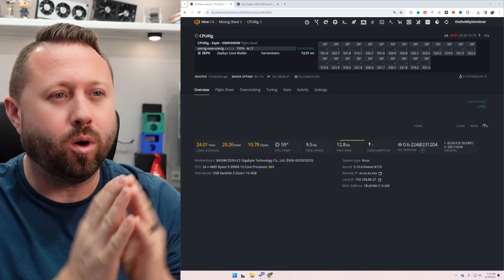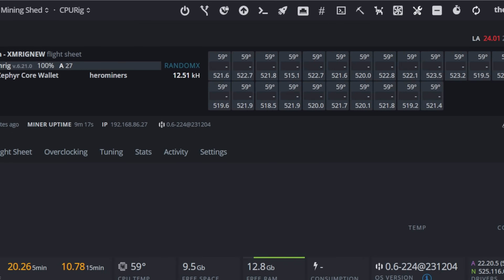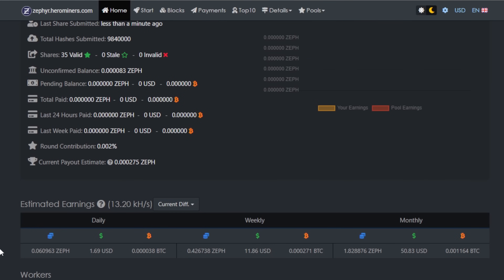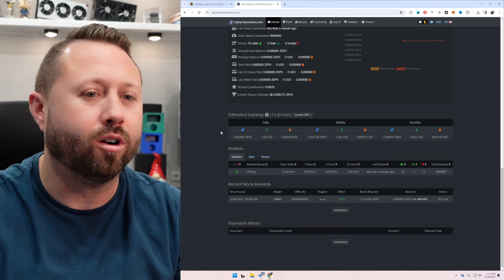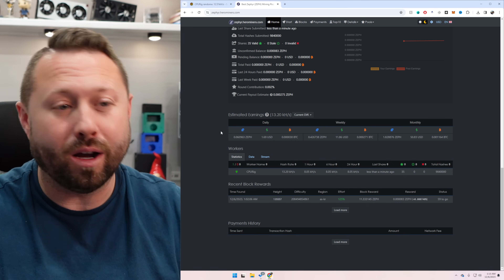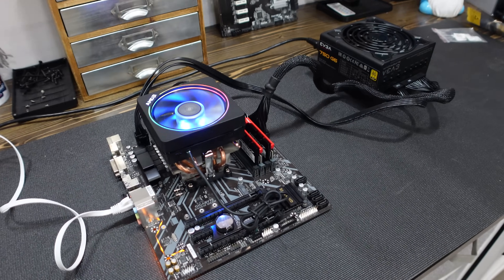We've been up and running for about 10 minutes now. I did remove the 2060, and we're at about 12.5 kH/s on the RandomX algorithm. In HiveOS we're just below 60°C — leave a comment down below, is that good temps for CPU mining? Jumping over to Hero Miners on the Zephyr pool, I put in my address and we're at $1.69 a day currently. My rig is registering 13.20 kH/s on the hash rate there. We should really let this run for several hours before reading too much into that. But not too bad — if we stay where we are, we're almost $12 a week and about $50 a month. Our power supply is the EVGA 750G6 Supernova wired to a wattmeter — it's using 132 watts total for the entire rig. We could really tweak this if we were concerned about watts — we could turn off the RGB there a little bit.